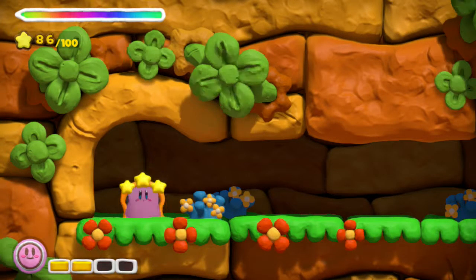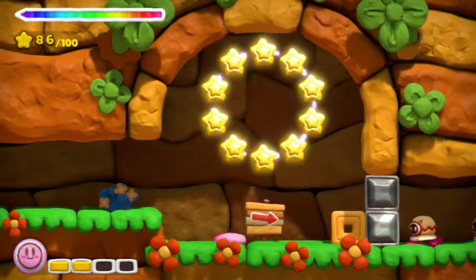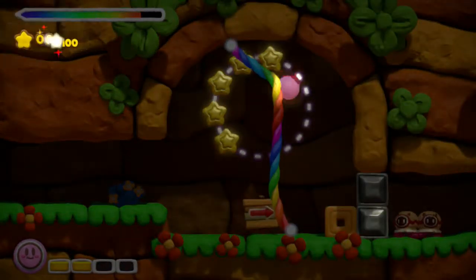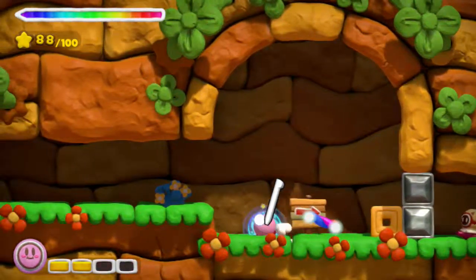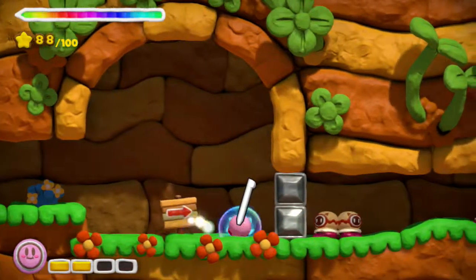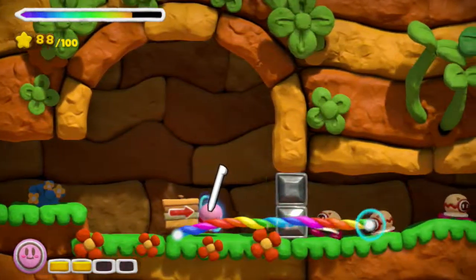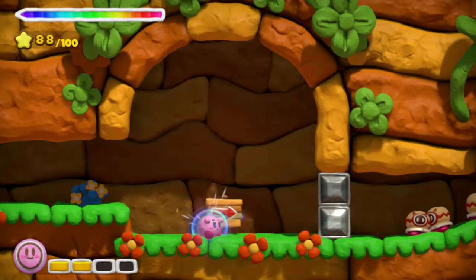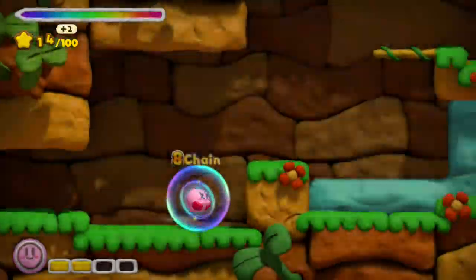We've finally got somewhere. That's brilliant. Ultra stars — I've got a hundred stars. What does this mean? I guess that means I'm really powerful. That's cool — I can just charge through everything.